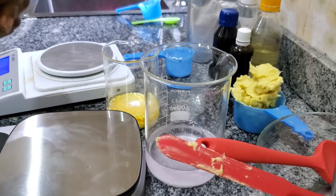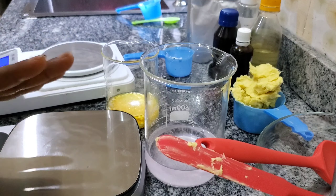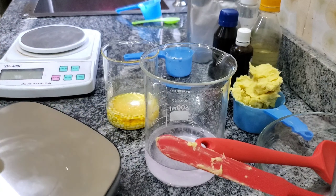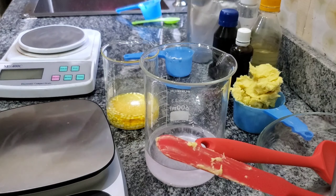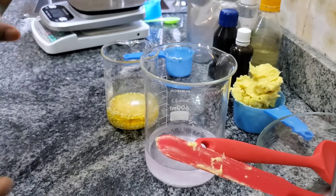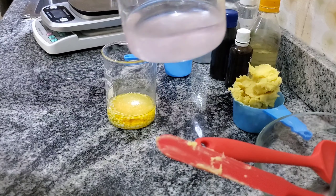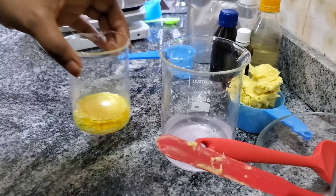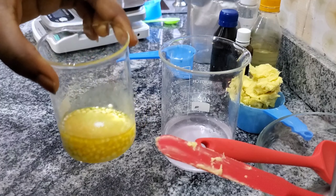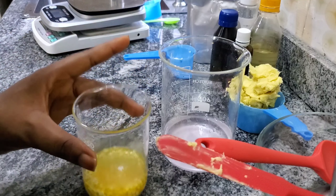We are done measuring all the ingredients. I have two scales here — one can measure from 0.1 grams and the other cannot measure below one gram, that's why I have both. The water phase contains water, rose water, and allantoin. The oil phase contains e-wax, rosehip oil, and hemp seed oil. I also have kojic acid here.